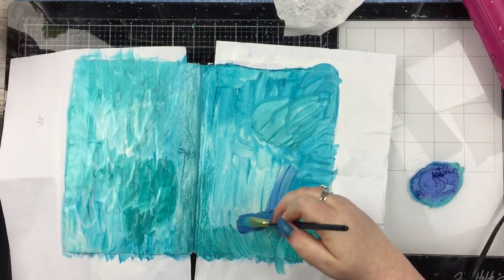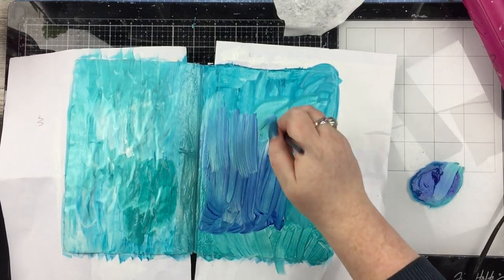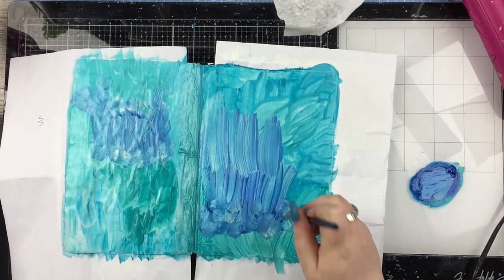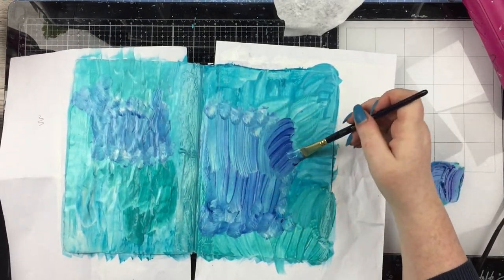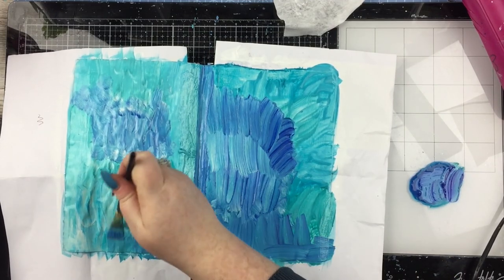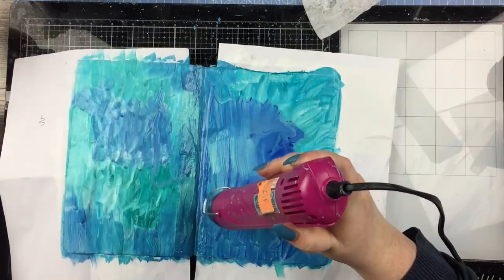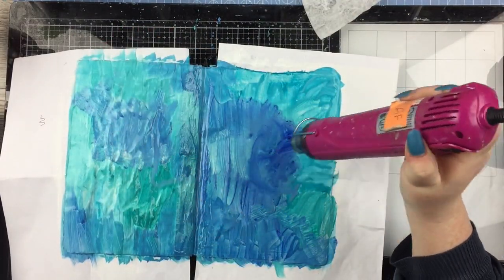I'm not waiting for them to dry in between, letting them mix, because they're all in the same colour family so I'm not worried about making mud. Obviously if I started adding yellows and oranges then you would get some weird colours going on without drying in between, but as they're all in the same colour family I'm not worried about drying between layers.